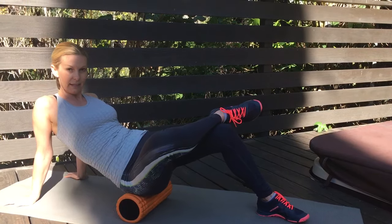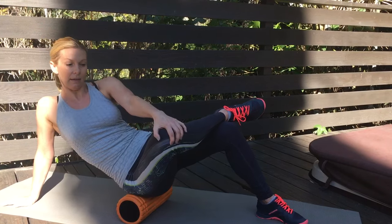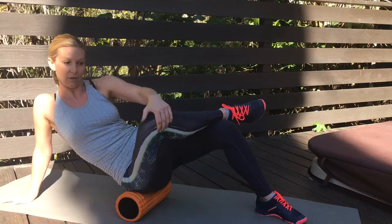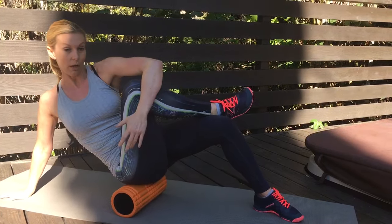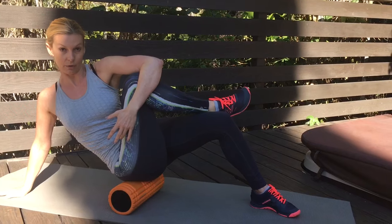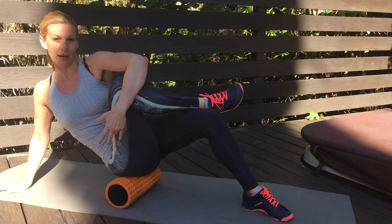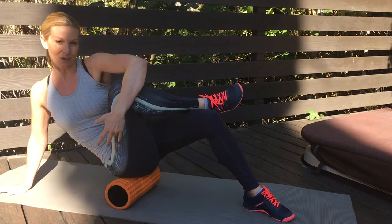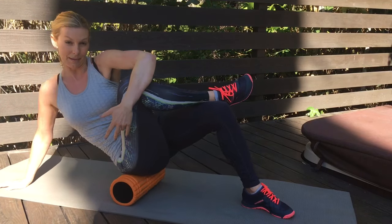Another way to intensify this, if you're experienced with foam rolling, is to put your hand on your knee, grab that knee, pull it towards your shoulder — towards your armpit — and you can even give it a hug for a tighter squeeze and continue rolling your hip.